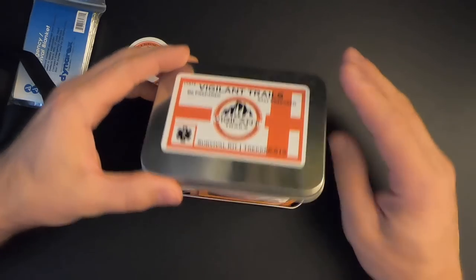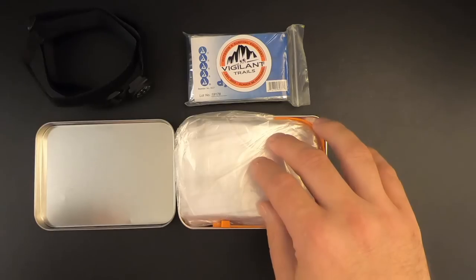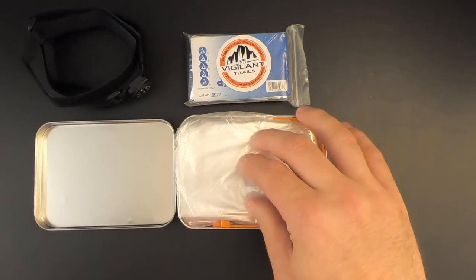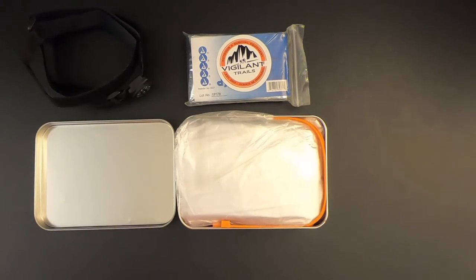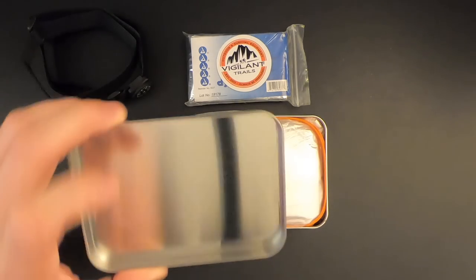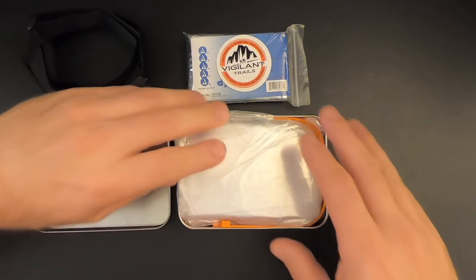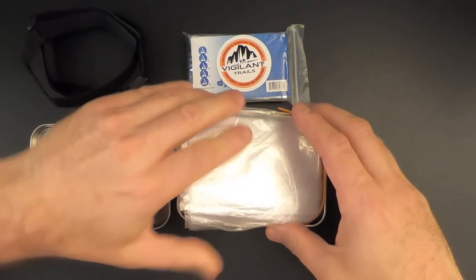So let's go ahead and pop the lid. Right off the bat, I can tell this thing is packed extremely tightly — there's no room to spare, which means I'm probably not going to be able to add any gear to this kit without removing something first. We've got the lid here, which could be used as a frying pan or as a crude signal mirror.